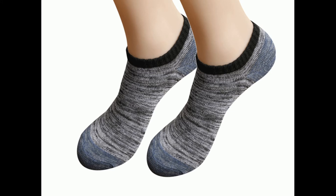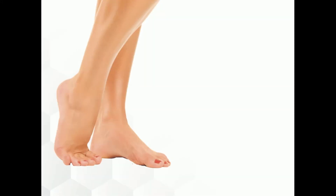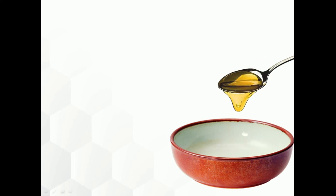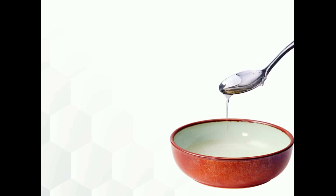You can use this until your heels get soft. The combination of lemon juice, glycerin, and rose water is very effective to treat cracked heels. Lemon juice has acidic properties which help to heal rough and dry skin on the heel. Glycerin softens the skin, and rose water has anti-inflammatory and antibacterial properties.